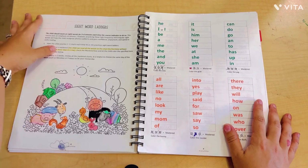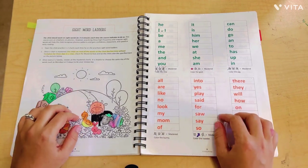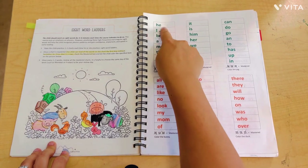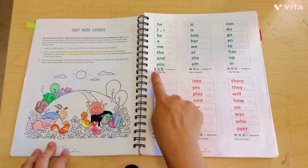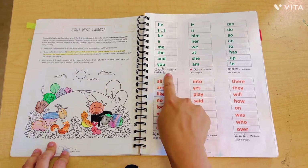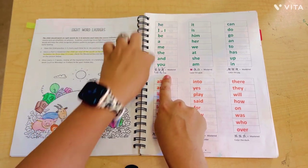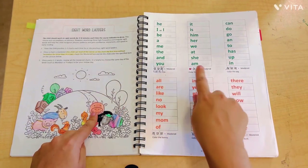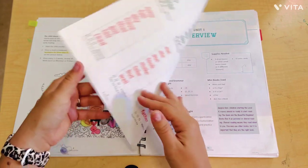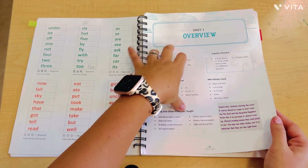I recommend tabbing the sight word ladder page if you have this curriculum, because you will go back to it several times throughout — probably every other lesson. These sight word ladders have the child practicing three times, and they get a check each time they say them all correctly. Once they get three checks per ladder box, they get to color an animal on the farm. So once she mastered the first list, she got to color the cow; then the goat — and it keeps going. It's really cute because it gives them a goal to color all the animals by the end of the 120 lessons.